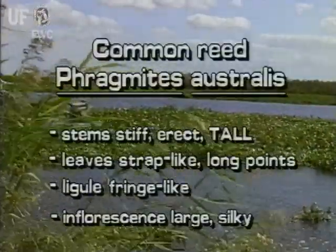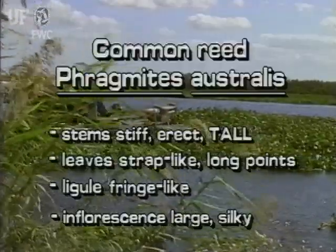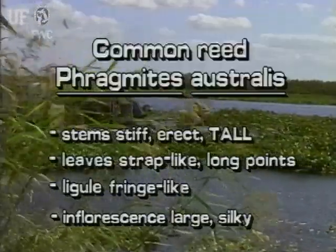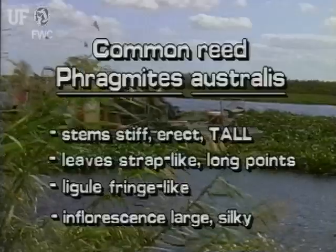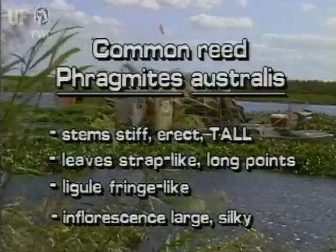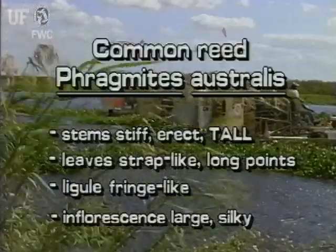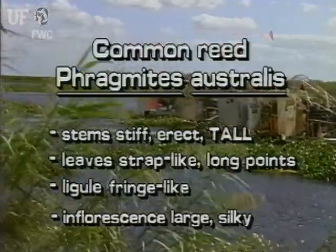Common reed has stiff, erect, tall stems. Its leaves are strap-like, tapering to long points. The ligule is fringe-like and looks hairy. The complex inflorescence is large and silky looking and hangs to one side.